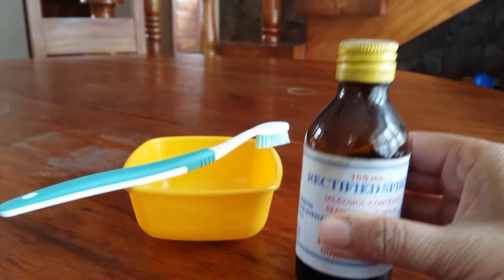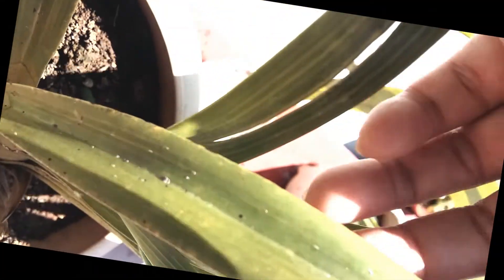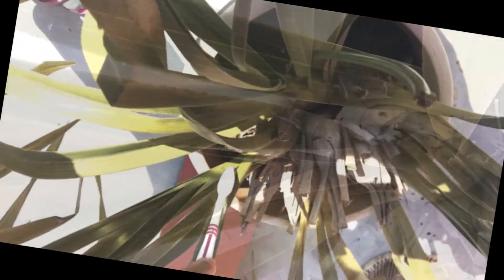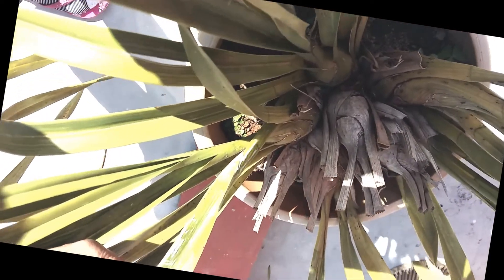Dip the toothbrush in rubbing alcohol and then scrub the scale off the infected parts of the orchid's leaves or pseudobulbs. The alcohol dissolves the insect's waxy covering and is a good tool to reach pests hidden down in the leaf crevices. Finally, wipe the scrubbed area with a clean cotton swab.